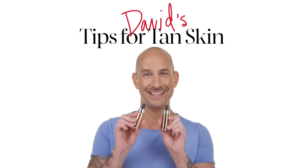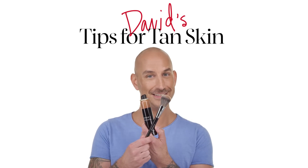Hi guys, I'm David with the Sephora Pro Team, and in this video we're gonna be going over how to adjust your makeup, your foundation, to when you get a tan.